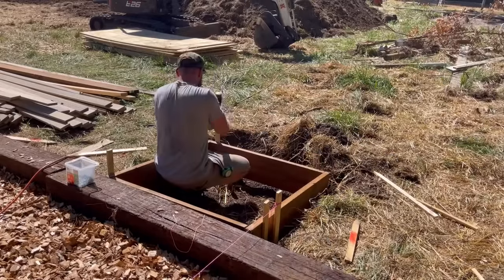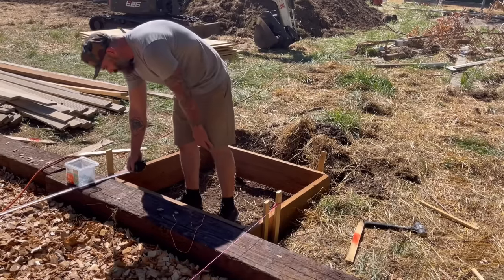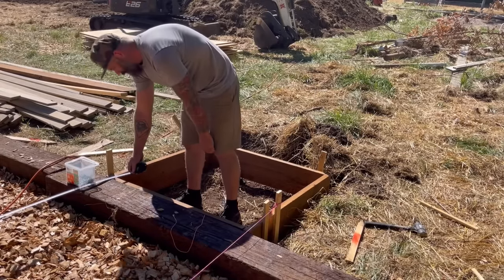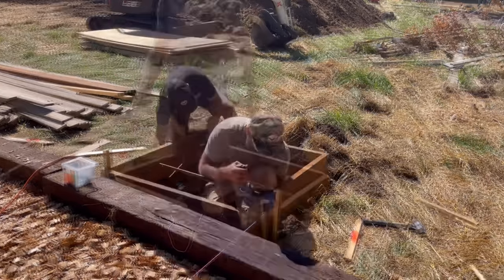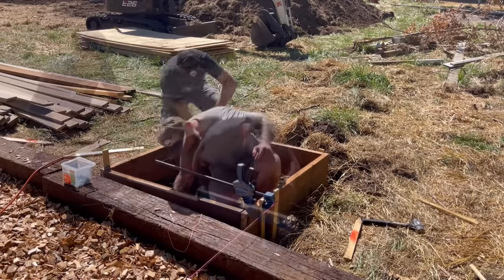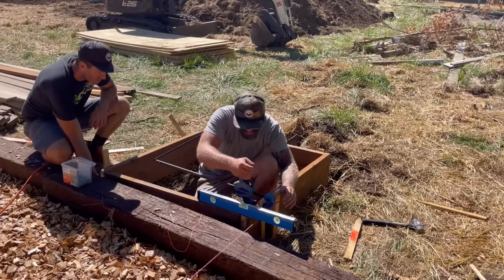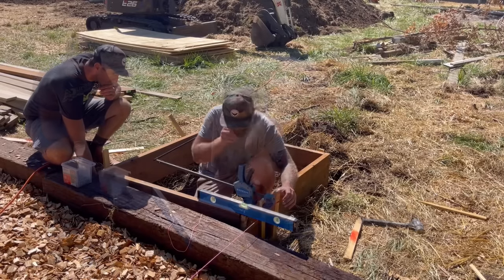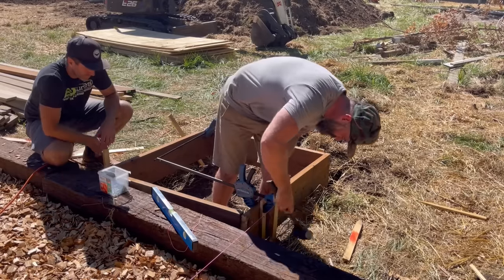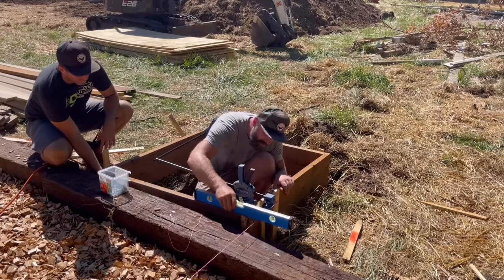Next, we had to raise the landing form so it was perfectly level with the footing. I also measured from the edge of the tower to make sure it was perfectly parallel, which will help us align the stairs when we get to constructing them. Then I hammered in a bunch of wooden stakes and, using Rockler squeeze clamps, clamped the form to the stakes until everything was level, then nailed the stakes to the form to keep it elevated.